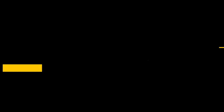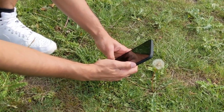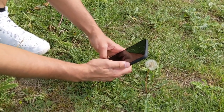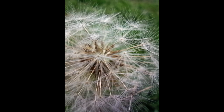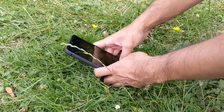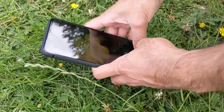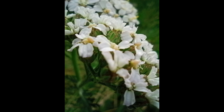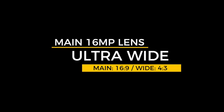For macro shots I left the ratio at 4:3 with no AI or HDR options available. Getting 2–3 centimeters away from a dandelion, the detail captured was very impressive — not as sharp as you'd expect, but not many flagship phones even offer this mode. The daffodil results were also pleasantly surprising; the shadow of the phone didn't take away from the bright yellow color. However, if you keep the phone 5 centimeters or more from the subject, it stops being a macro shot and can become blurry.